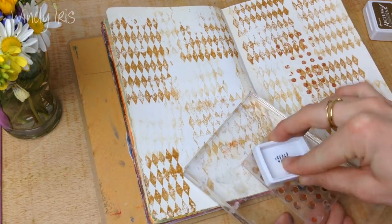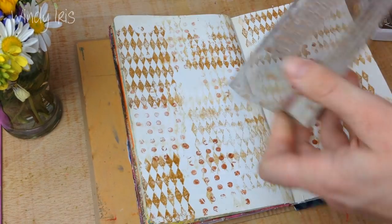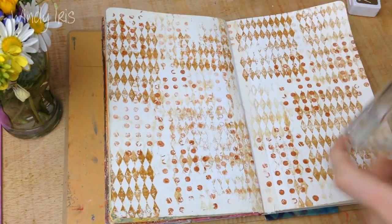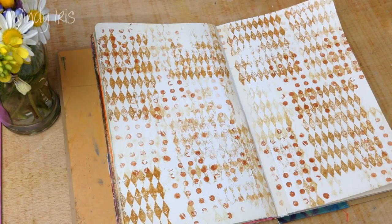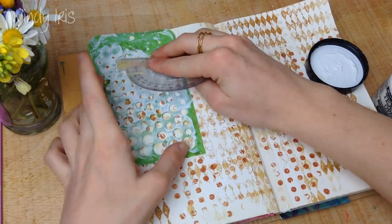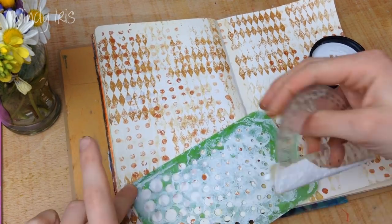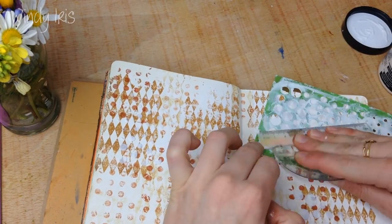The five prompts for the month of March that I've used today are: use washi tape, add texture paste, yellow, use at least two stamps, and add splatters. You're welcome to follow along at home and use these prompts to kick-start some creativity in your own journals or illustrations. I'll write down the prompt list in the description box below — they're just a fun way of kick-starting some ideas.